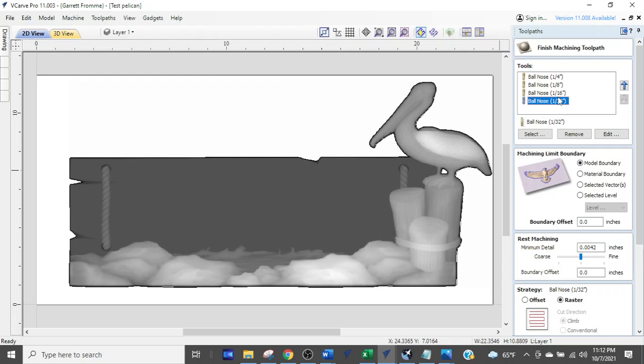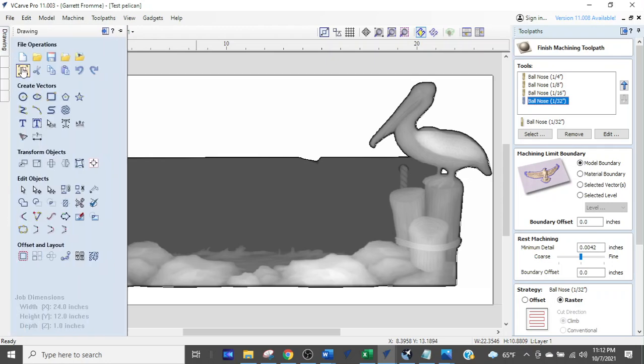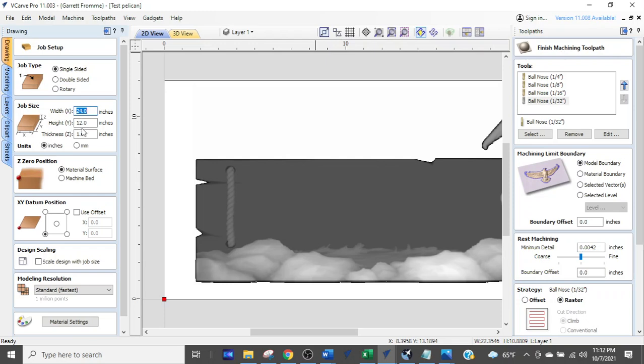One thing I'd recommend: there's a pop-out tab on the side. When we're in the design area, the toolpath pop-out tab is there for a quick reference. I'm going to hover over it and double-check the job dimensions — this is a 24 by 12 inch project.